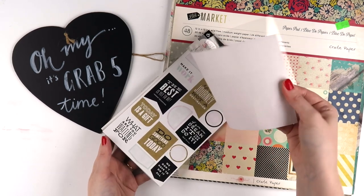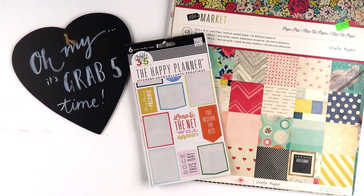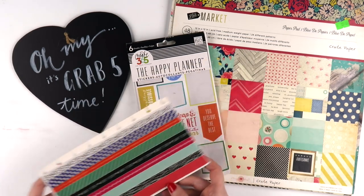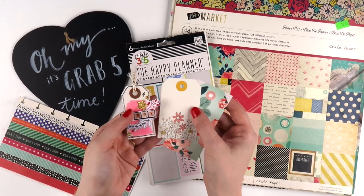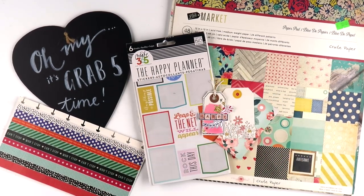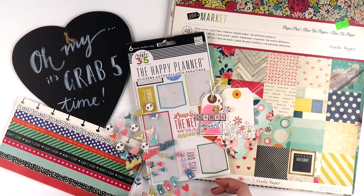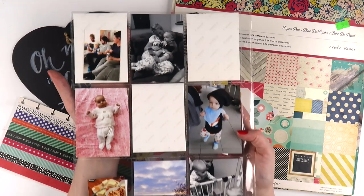Today I'm using some paper pads which are very neglected — especially this one, I think this was my first ever paper pad, it's Crate Paper Flea Market. I've also got some Happy Planner quote stickers, a sheet of washi tape that's been hanging around in my stash for a long time, a collection of little tags, and this sticker sheet which I have a love-hate relationship with because of some of the colors in it.